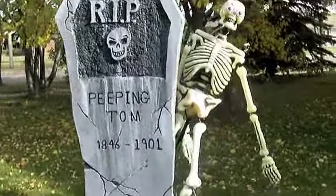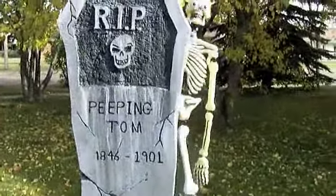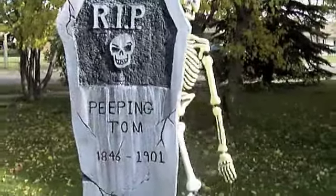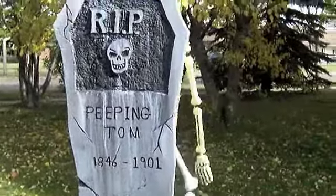Hope you guys like this — it's a pretty easy build, I recommend it. It's a big bang for your buck, so to say. Happy haunting!